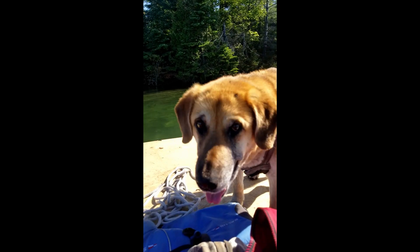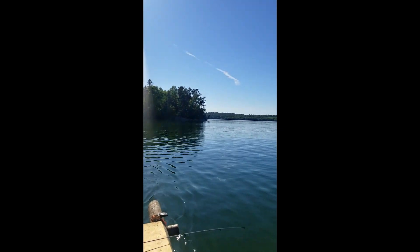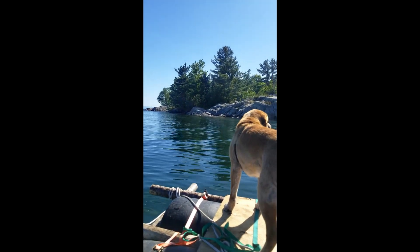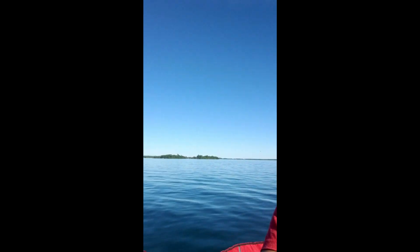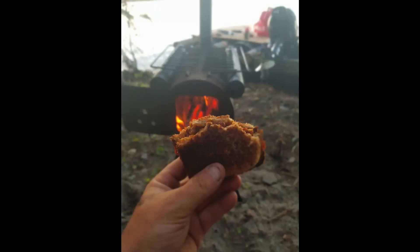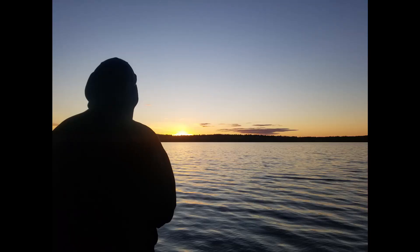Now, we weren't always working. Sometimes when the water was really calm and flat and it was a sunny day, we'd take some time off and go for a little trip around the island for a fish. We then finished up the day having pie irons over the fire and watching the sunset. This is Island Life.